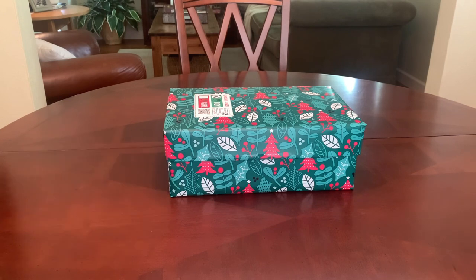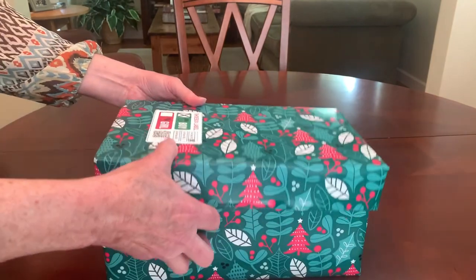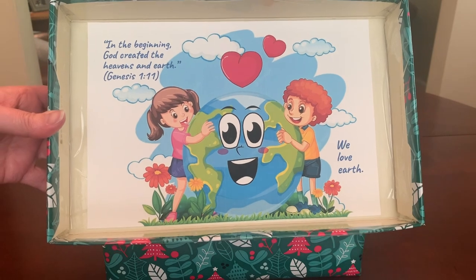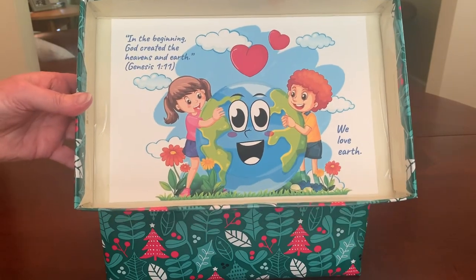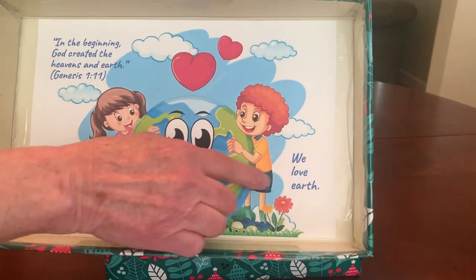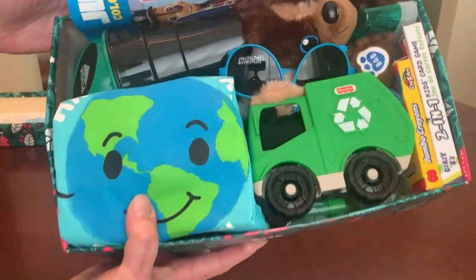Not that a two to four year old boy needs to concern himself with the purpose of celebrating Earth Day, but it gave me the opportunity to put together a really fun box for a little boy with some really cool toys that I know he's going to love. I decorated the inside of the lid with some Earth Day clip art of a little boy and girl hugging the earth and hearts going up into the heavens, and I added a verse from Genesis: 'In the beginning God created the heavens and the earth.' And I added the words 'We love Earth,' and when he opens his box, this is what he'll see.